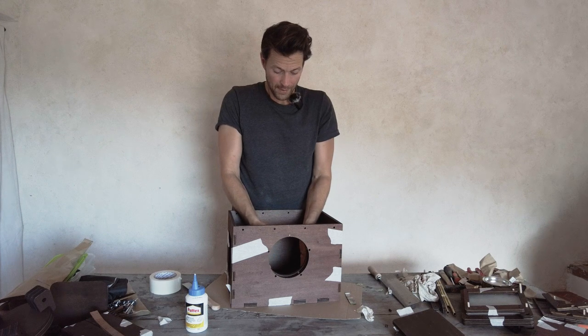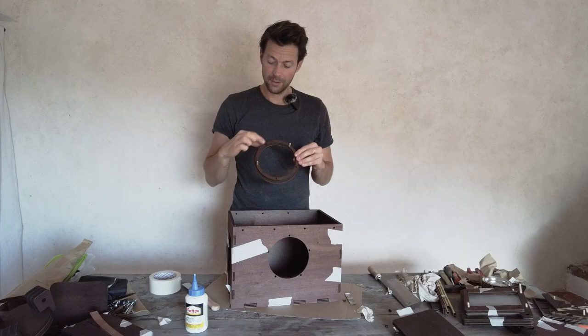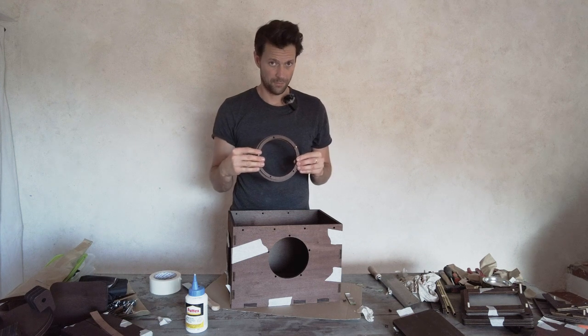We'll put glue here around the edges and also here so the pieces go together. I'll put glue here and a little bit of glue with the dowels, and then we'll saw them off on the inside afterwards when they dry.